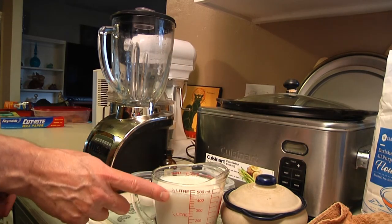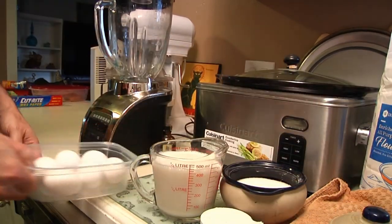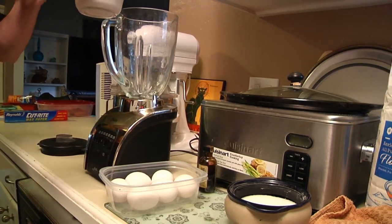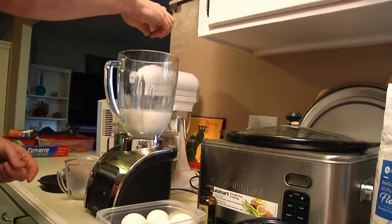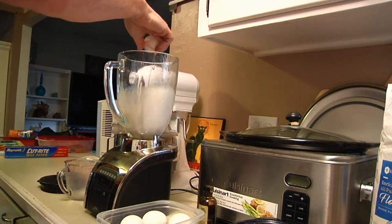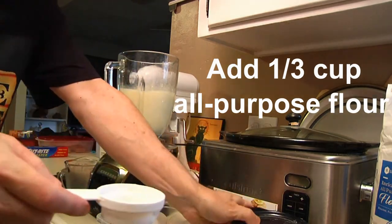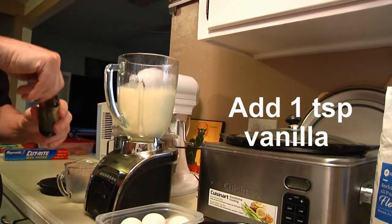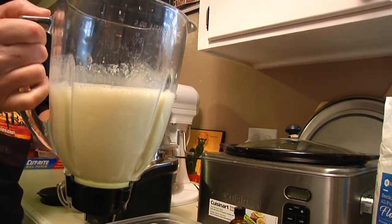Now let me show you how to make the custard. You're going to need two cups of milk, a quarter cup of flour, half a cup of sugar, three eggs, and a little bit of vanilla. Start off by putting everything into the blender. We'll blend it all together — it'll look like a milkshake, but then we're going to take it over to the kitchen and cook it until it comes up to a low boil and starts to thicken.